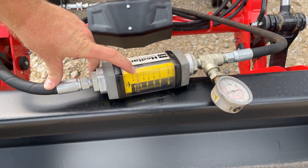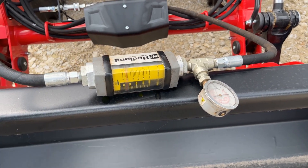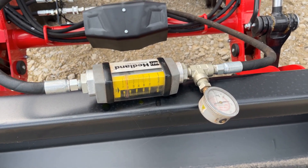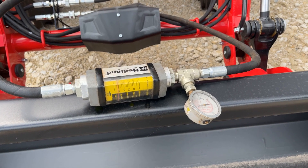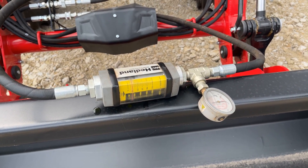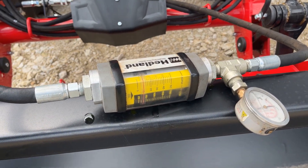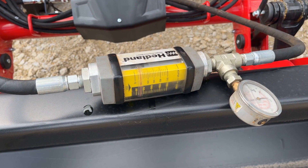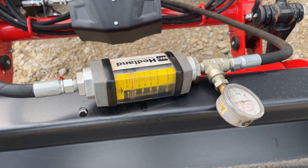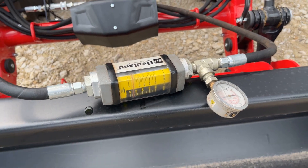So at 2,000 RPMs, we're a little shy of 10 — maybe eight or nine gallons a minute. We're at the top end of the green range, which is a safe RPM to run the tractor at, and we're getting just a hair under 10 gallons a minute.